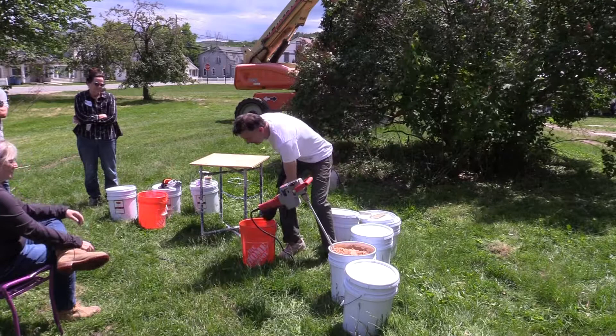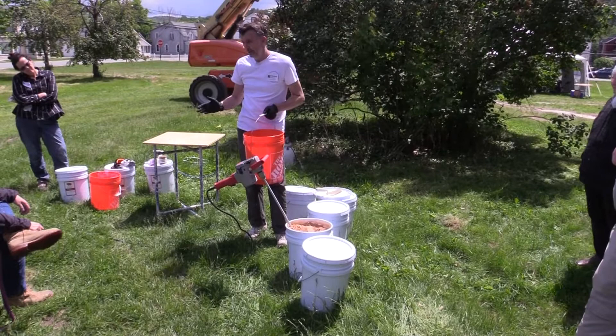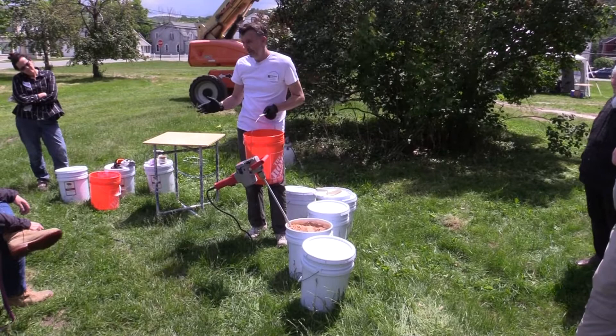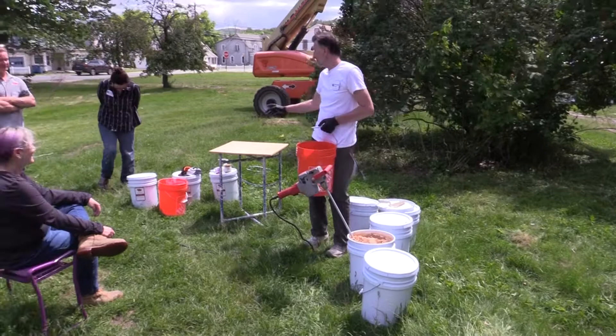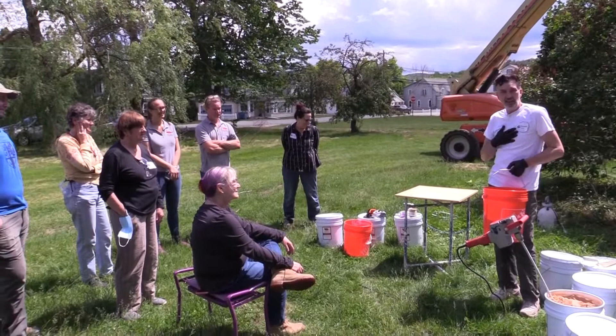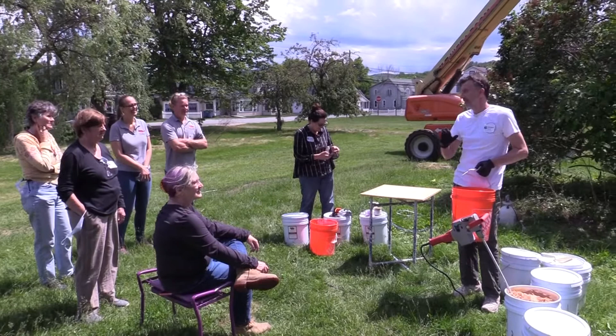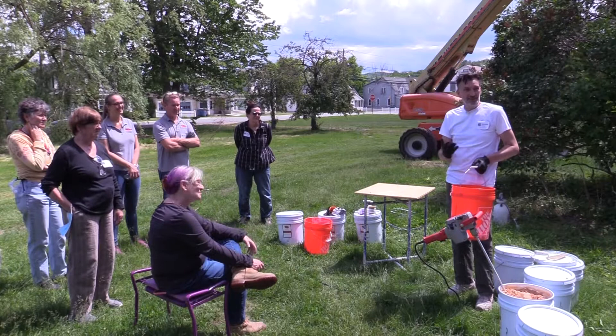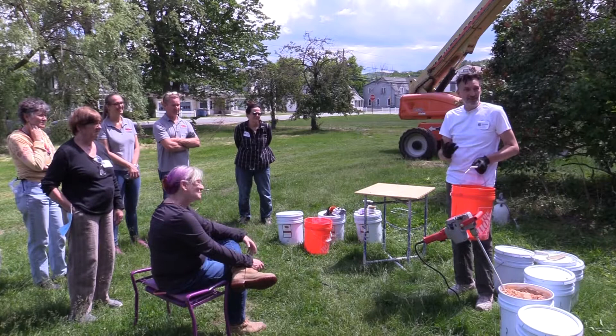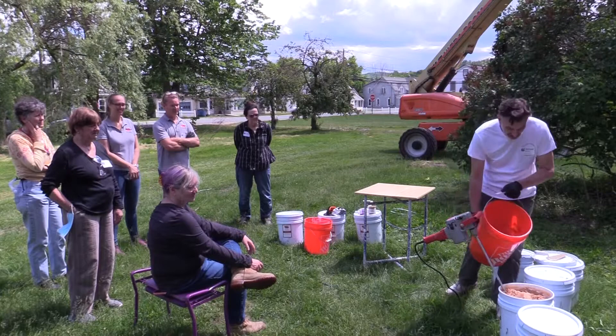There'll be purists saying you can only use filtered water from Switzerland and the cows have to be grass-fed before their hair is cut. But I've worked on a lot of medieval and Roman buildings, and I cannot tell you the stuff I've found in the plaster — eggs, skeletons, branches, leaves, grass. People back then were just like us: I've got a job to do, I've got the material, I'm just going to do it.